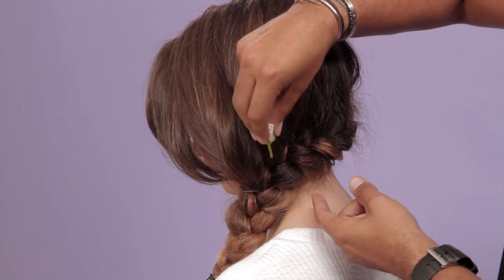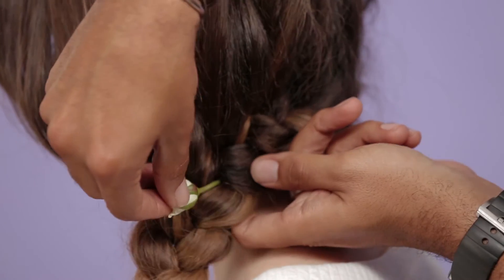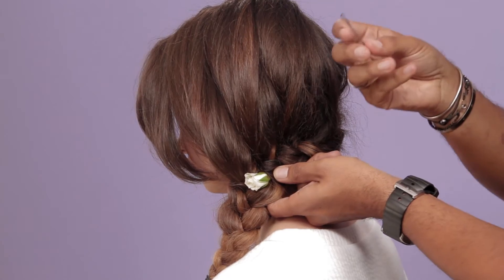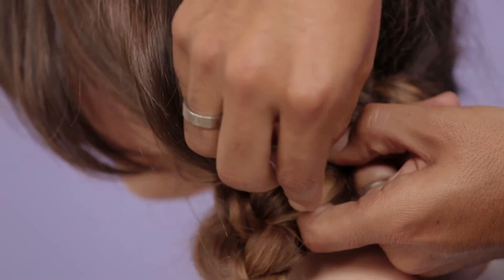I've picked really quite small little roses. I just go into the braid, and if you turn them upside down and push them in that way, so they're almost embedded into the braid. And then you take your bobby pin and just secure the base of the flower into the braid.